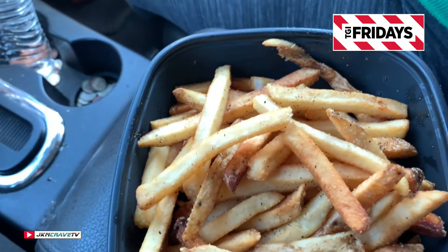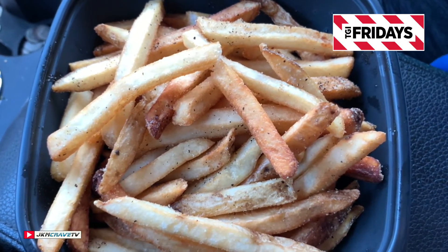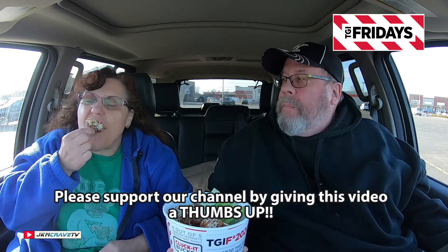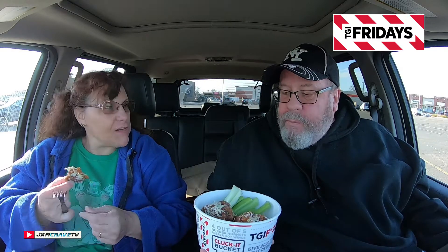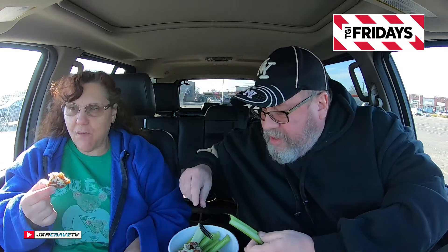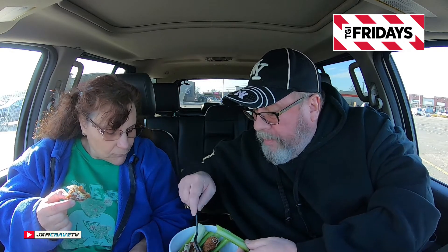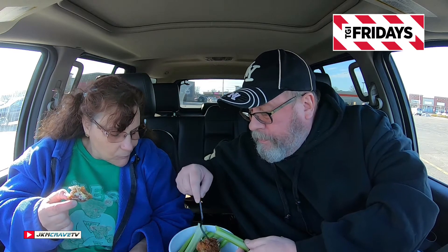They look pretty good! All right, Julie and I are going to give these a shot and tell you exactly what we think. As tradition holds, sweetie pie is going to get the first bite and I'm going to work on a celery stick here. Wow, you really taste the garlic and the parmesan! It's really awesome and it's so crispy on the outside. How many pieces do you get here? 1-2-3-4-5-6-7-8-9-10-11-12!